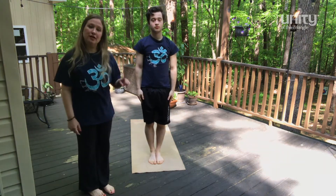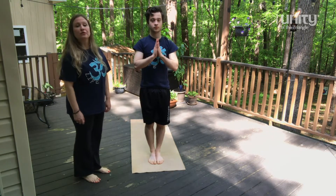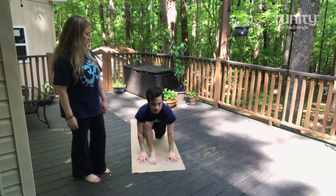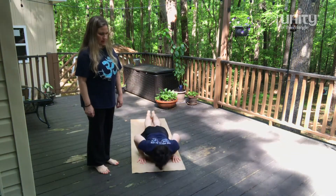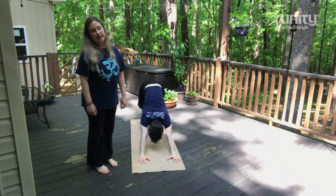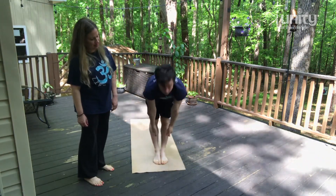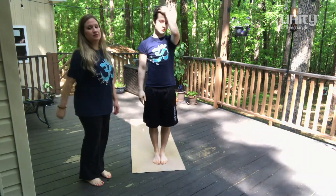So now we complete the first round leading with the left. Inhale. Exhale. Palms together. Inhale, reach up and back, open the chest. Exhale, forward and down. Inhale, left leg back, big step, knee on the floor, look forward. Hold the breath, push-up position. Exhaling down. Inhale cobra. Exhale, down dog. Inhale, step with the left. Exhale right. Inhale, reach, straight back as you come up. Open the chest. Relax. That's one round, let's go for the next one.